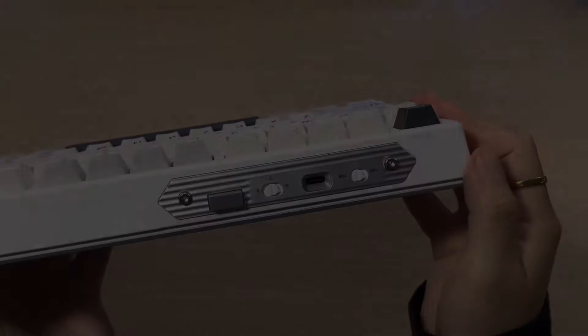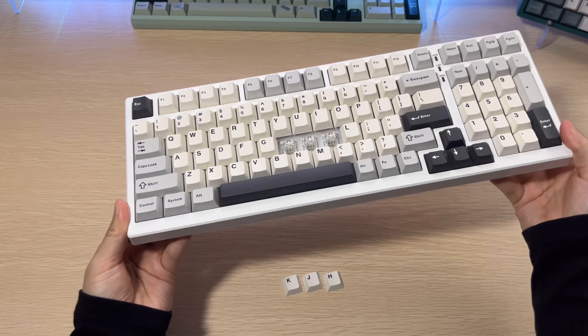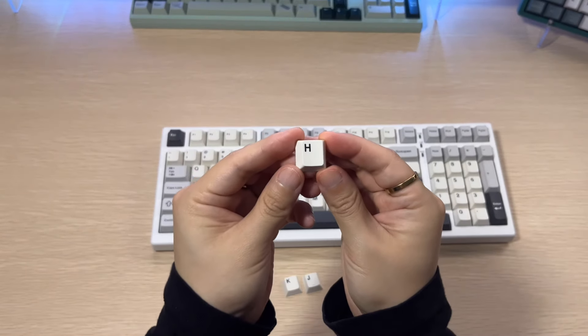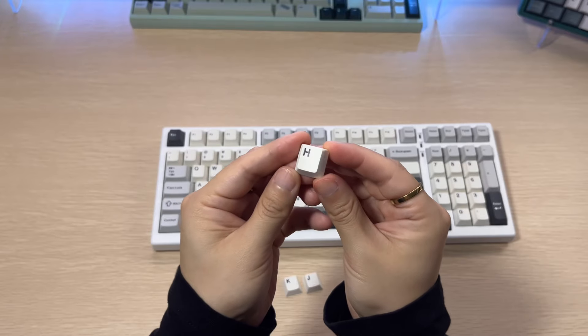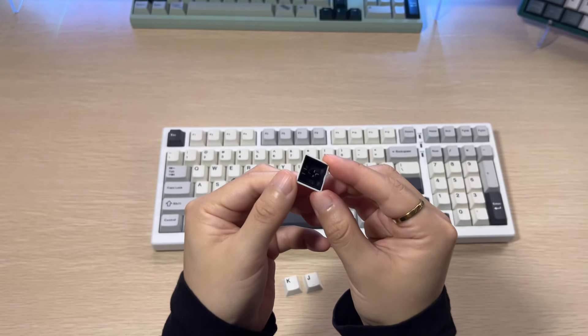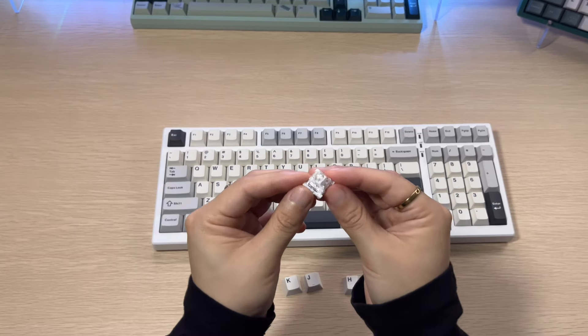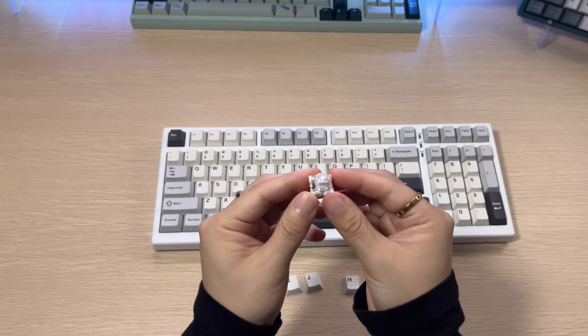This is a fully assembled board with double-shot PBT Cherry profile keycaps. Depending on the color that you get, the keycaps are also going to differ. Now let's talk a little bit more about the switches.